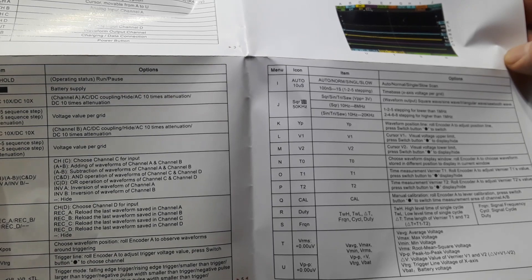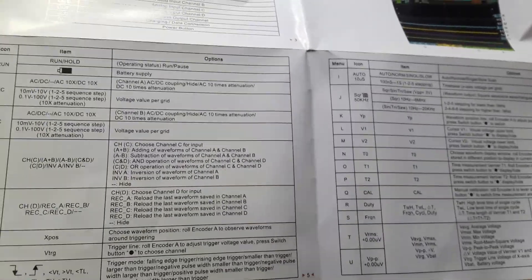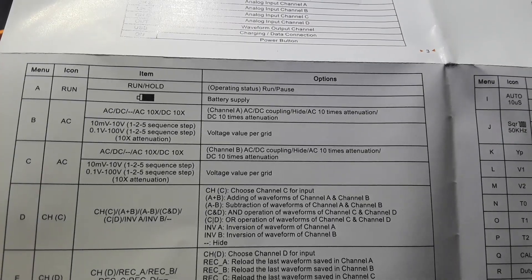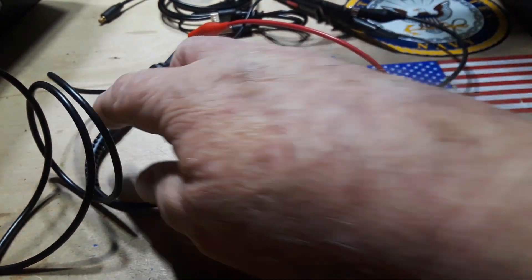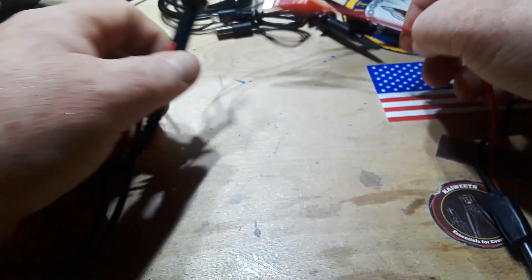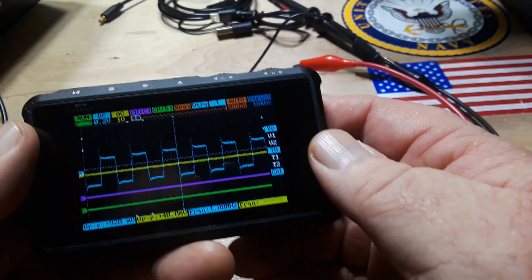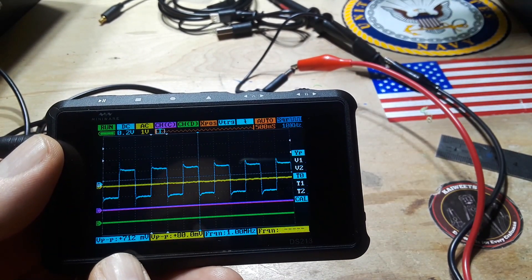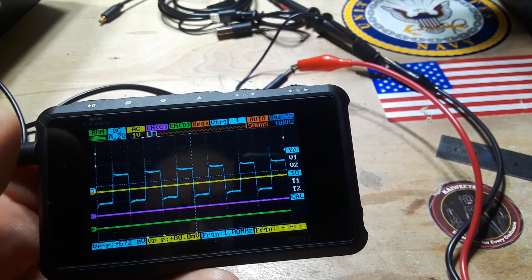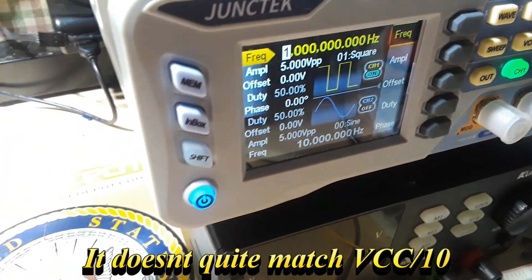Under channel A, if I go to AC we have — it's locked at 10x. So if that's the case, why am I only seeing less than a volt peak-to-peak when you can clearly see I am outputting 5 volts peak-to-peak?